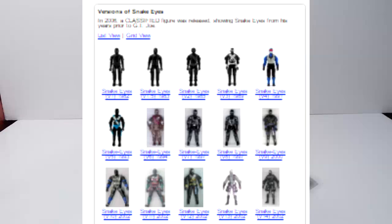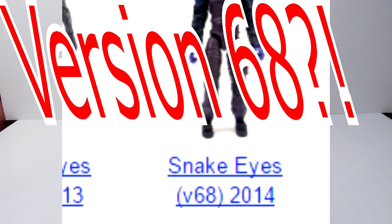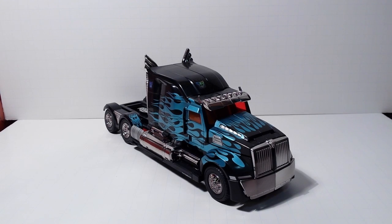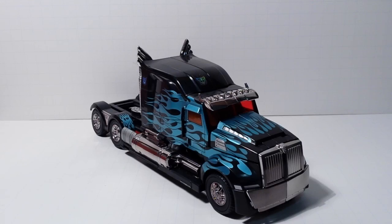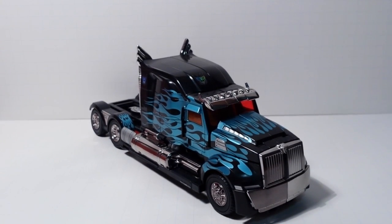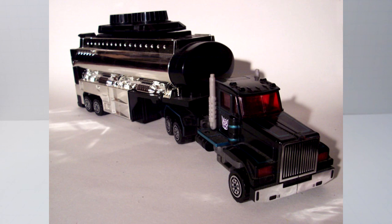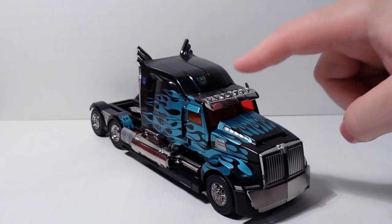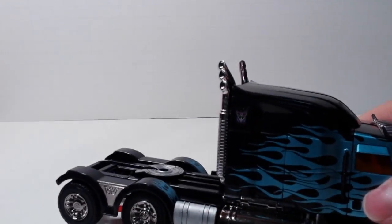It depends on the character too. Of course Snake Eyes ended up being a breakout character, but for someone like Optimus Prime, you just paint him black and I guess he's evil now. I wasn't too familiar with Nemesis Prime or Scourge, but I did read up on them on Wikipedia. To me, this is Scourge — the black Decepticon version of Optimus. That's what this guy is going to be in my collection, which is why I put Decepticon stickers on him from Repro Labels, or Toyhacks as they're called now.